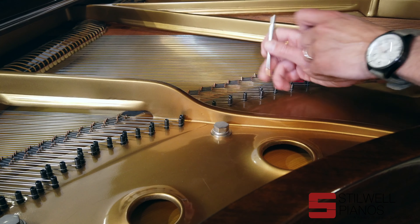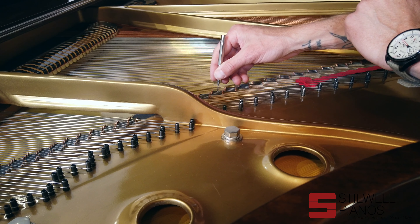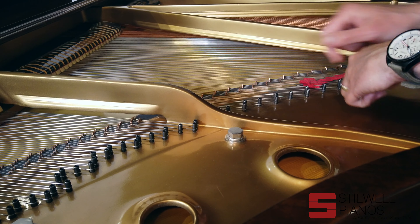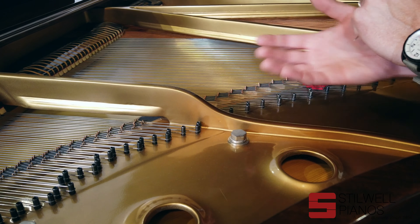On an AccuJust hitch pin, they go up and down, which allows the technician to move this string up or down on the pin itself, which will then put more pressure on the bridge or less pressure on the bridge, thus pushing the power and the sound and the vibrations into the soundboard more when you pull the string down further. And in turn, you can push this up a little bit and release some of that pressure on the bridge itself.